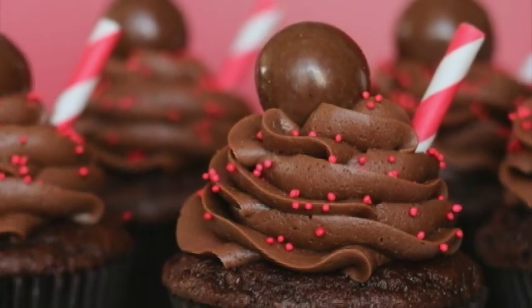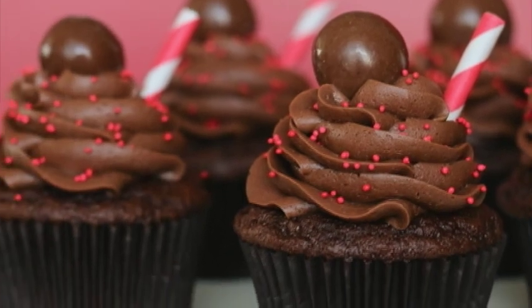So there you have it — the perfect chocolate malt cupcakes. Join us next week for piping tips and tricks.